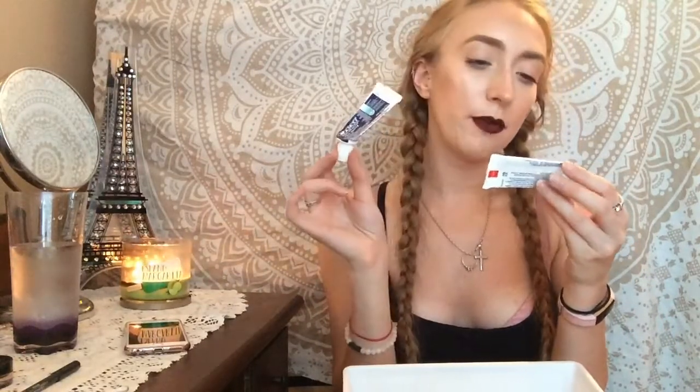I used up two more toothpastes — the Crest Pro Health and the Crest Pro Health Advanced. I always use Crest toothpaste, I like it, and yeah it works.